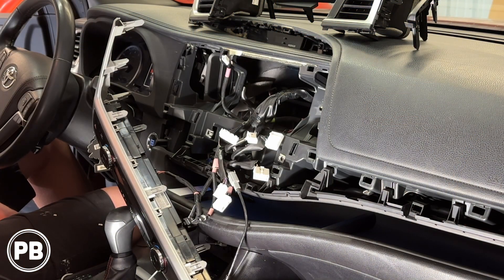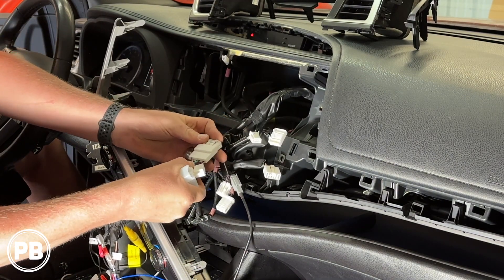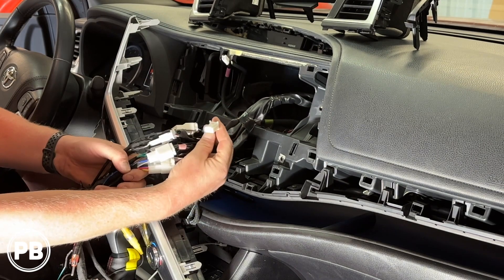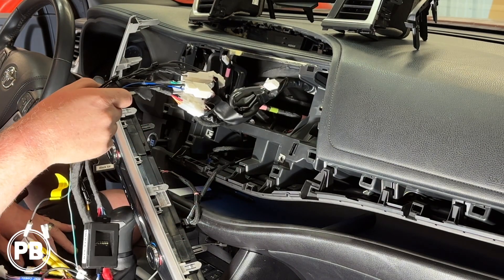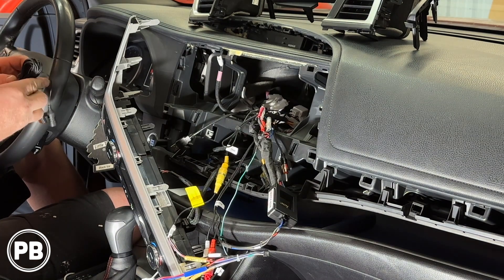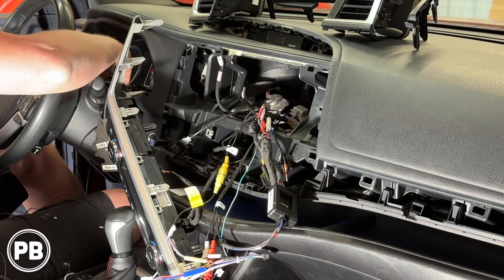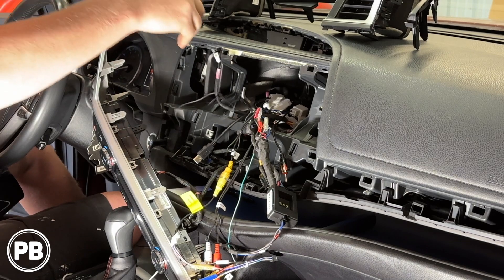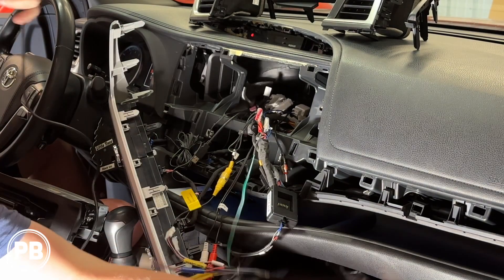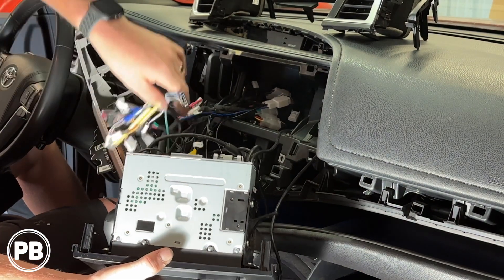Let's go ahead and first grab our harness adapter and start making those connections — everything plugs into its own spot here. It looks like there's one harness that we just don't need out of all this. We can actually tuck that just down into the dash here. It's also a good time — if you haven't done so already, go ahead and run your Bluetooth mic. Now let's grab our radio. This does have a second USB port — we're just going to dump that into the glove box so it's accessible. Now it's just the process of making all our connections on the radio.